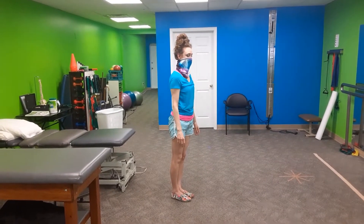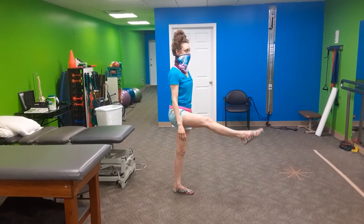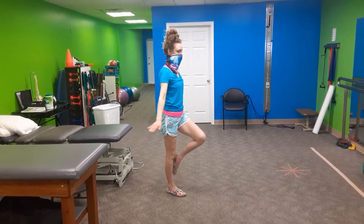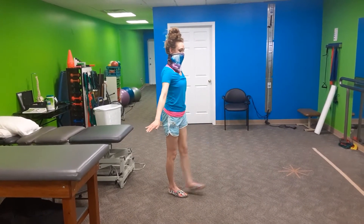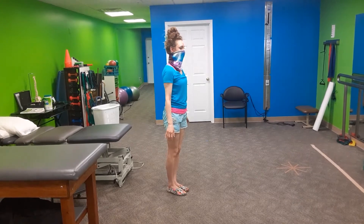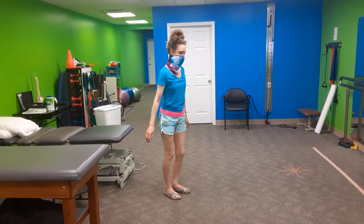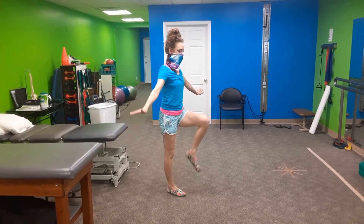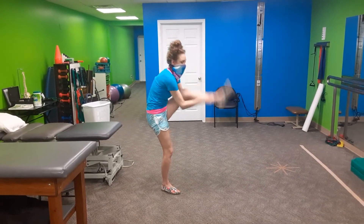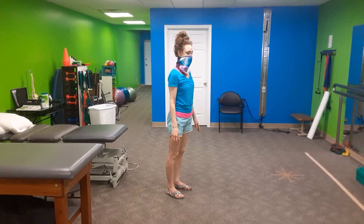She is able to bring her knee up to 90 degrees and then straighten her leg out. She's able to do that on the other leg as well. But anything past 90 degrees is where she has trouble. For Sonja, we would want to work on increased flexibility despite the fact that she's technically functioning within normal limits.